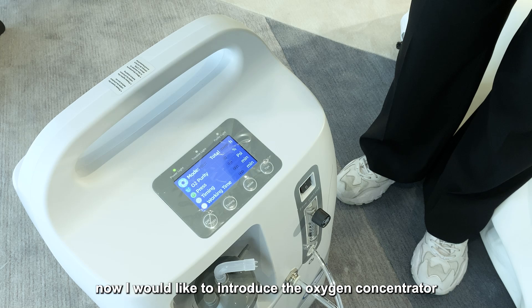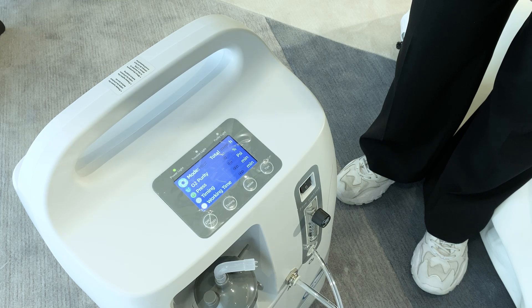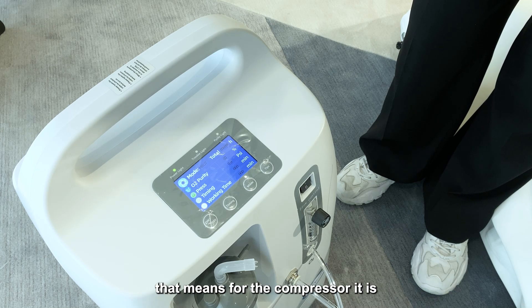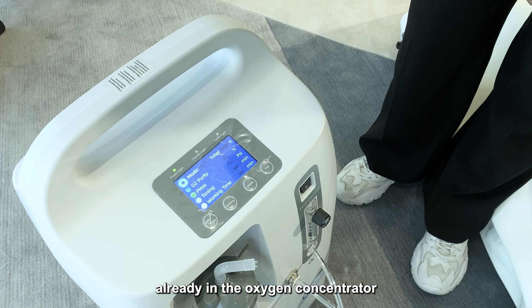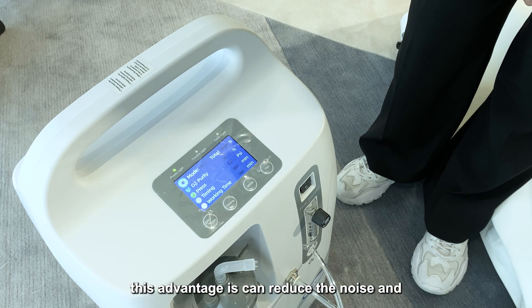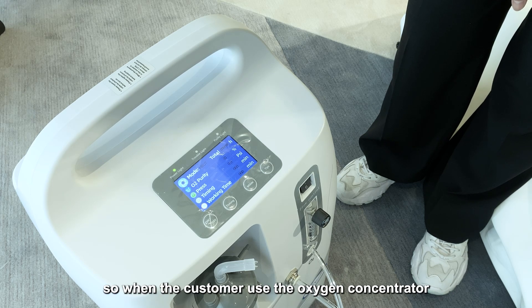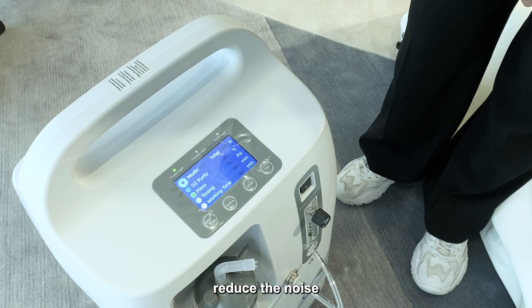Now I would like to introduce the oxygen concentrator. Our oxygen concentrator uses two-in-one technology, meaning the compressor is already built into the oxygen concentrator. This advantage is that it reduces noise and is more convenient for the customer, making you feel more comfortable during use.